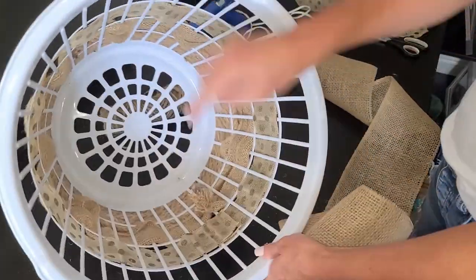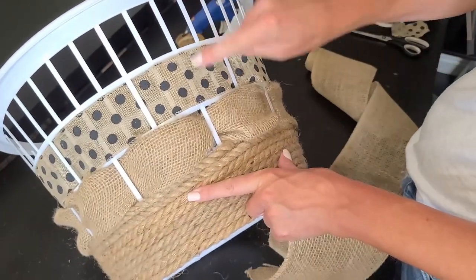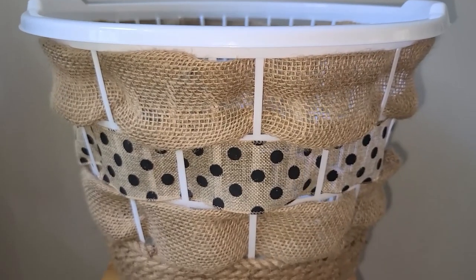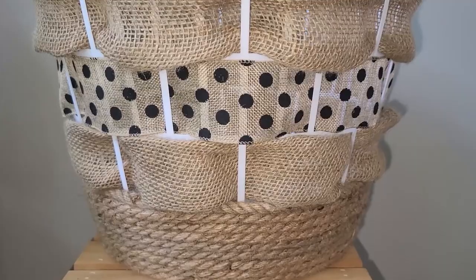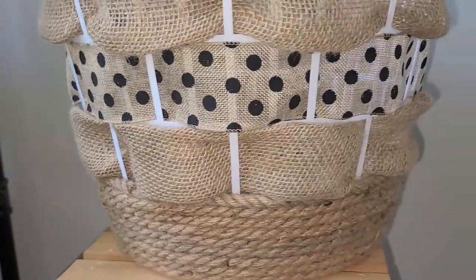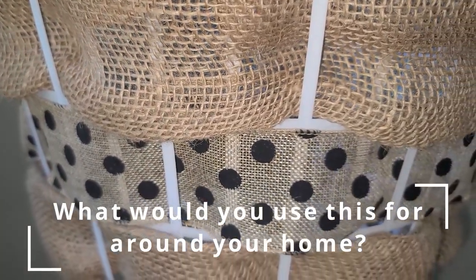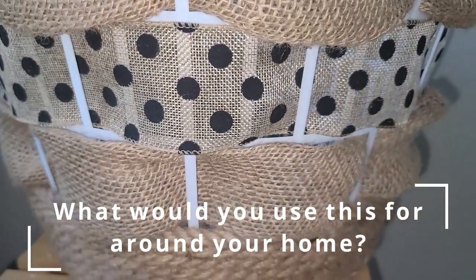I found my seam and started there, alternating the ribbon the same way. Here is how the basket turned out — I love it! Who knew you could make a Dollar Tree laundry basket look so cute? I need to make one for myself now. I'd love to hear your ideas of what you would use this basket for around your home. I'll be using it as a gift basket, and I think it would be great for a baby shower, bridal shower, or housewarming gift basket.